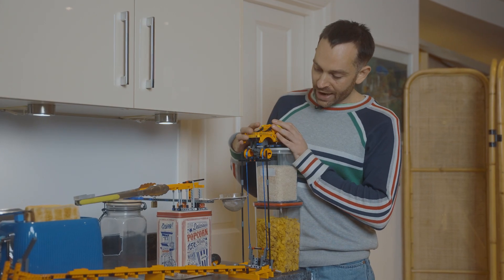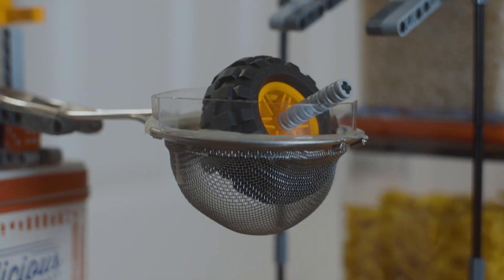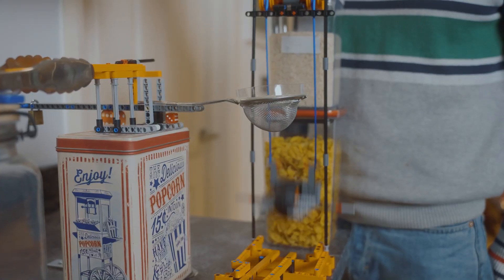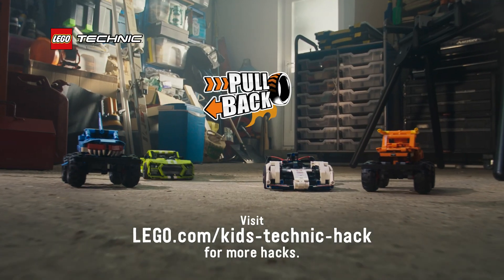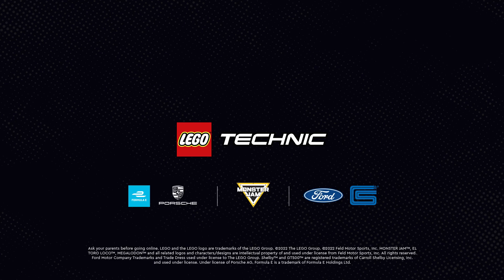I'm using the structure of the car here just to hold up the pullback and the wheels, and I've just taken off the sides, but left enough of the car in place to hold it all together. For more ways to hack the LEGO Technic pullback and submit your own hacks, check out lego.com/kids.